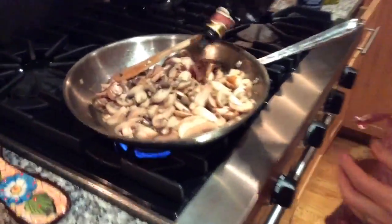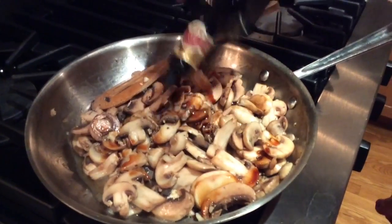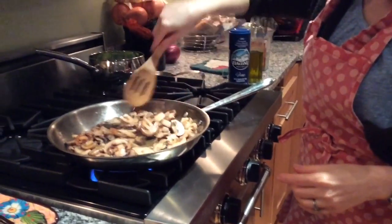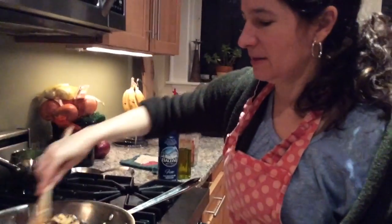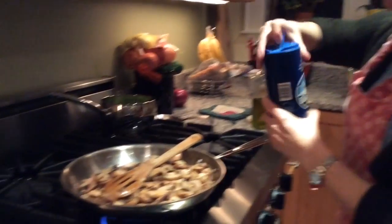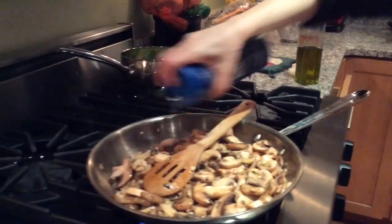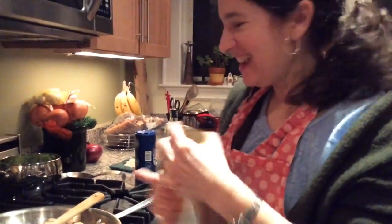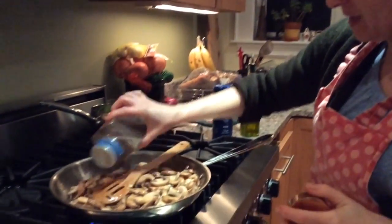I'm adding the balsamic vinegar — maybe two to four tablespoons, and you can do it to taste. I tasted the mushrooms and it needs some more salt and pepper for my taste. Salt is one of those ingredients that really makes the dish. I try not to use too much, but you really need some salt to flavor the food — you have to balance it between not too much and enough for good flavor.